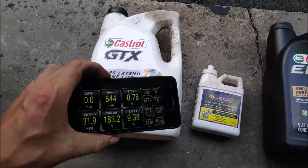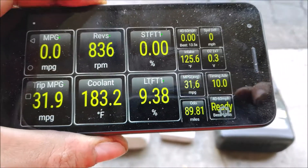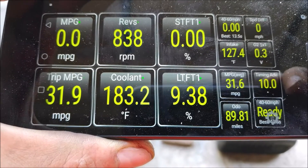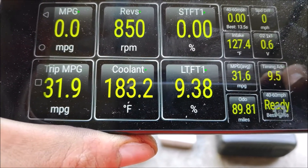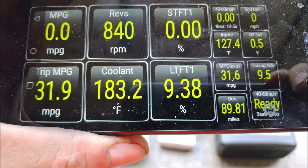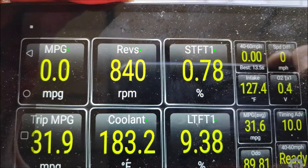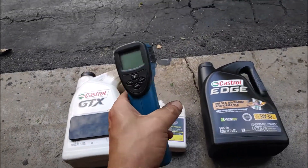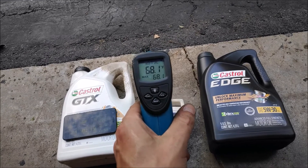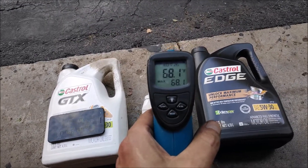Today I'm going to be using the Torque app and looking at three things: coolant temperature sensor reading — the truck's been running for 10 minutes, so it's up to temperature at 183.2 degrees Fahrenheit — second is LTFT1, which is the long-term fuel trim, and third, I'm going to measure oil pan temperature to see what the temperature of the oil is.